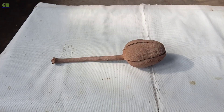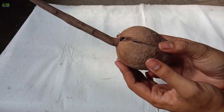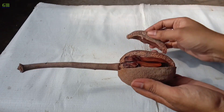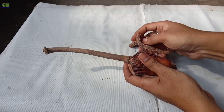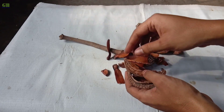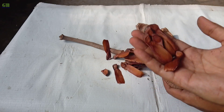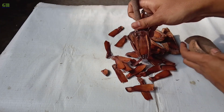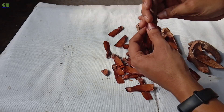Now I am going to show you how to propagate Mahogany trees from seeds. First of all, collect all seeds from the seed pod. This is a Mahogany seed pod. These are Mahogany seeds.